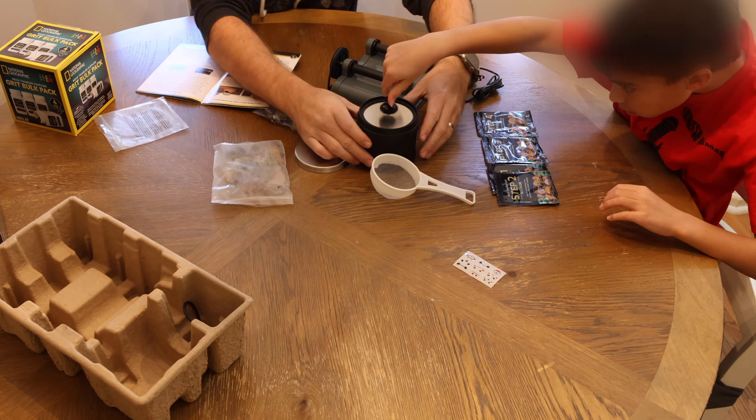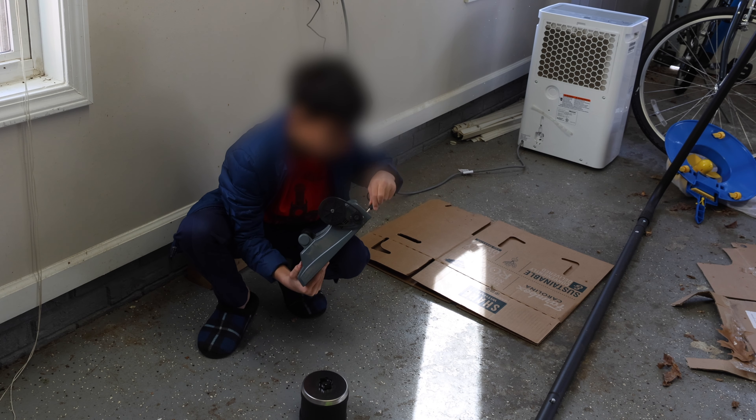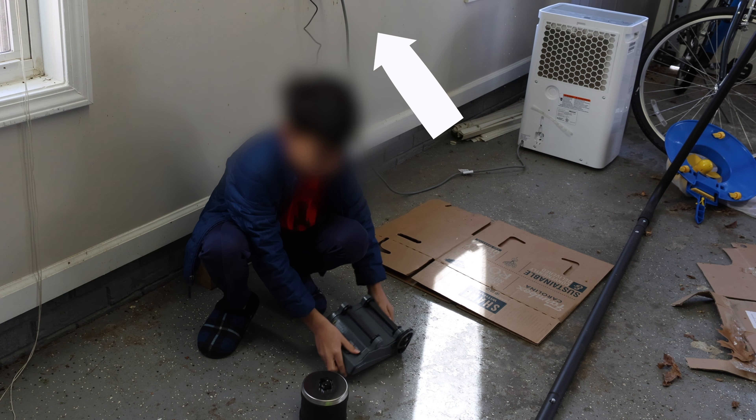The out of the box setup really couldn't be any easier. It comes essentially fully assembled. All you have to do is plug the AC adapter into the back of the tumbler, the other end into the wall, and you're good to go.